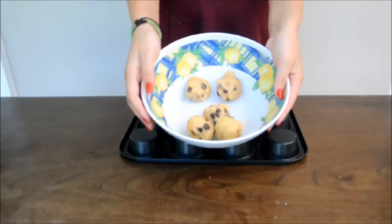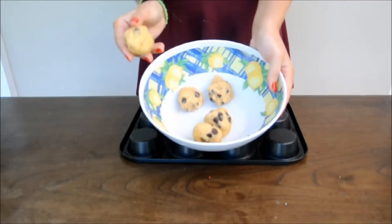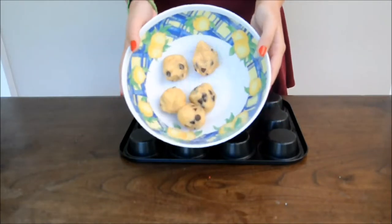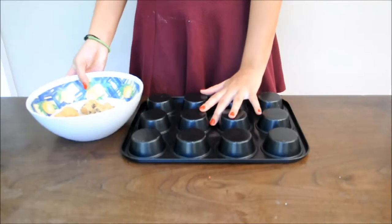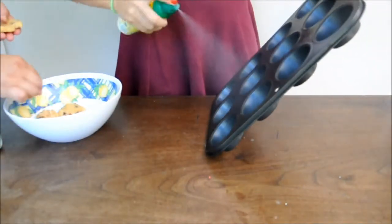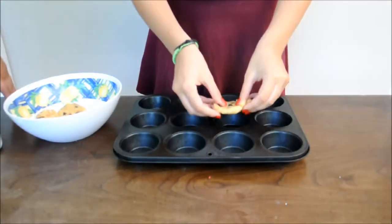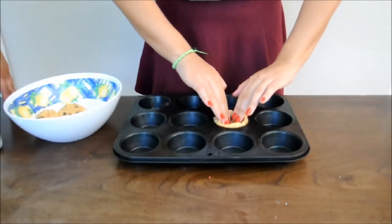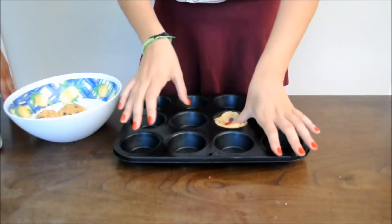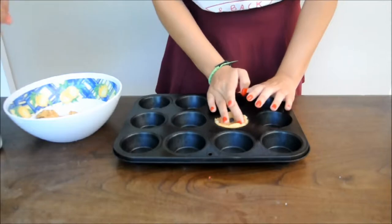So to start, you're just gonna need a muffin tin and cookie dough balls — I put some chocolate chips on them. We're gonna start by spraying a non-stick spray onto the muffin tin, and then you're gonna grab the cookie doughs and start putting them inside the muffin tin. Shout out to my friend Lily, because we were doing some teamwork. Thank you, Lily!